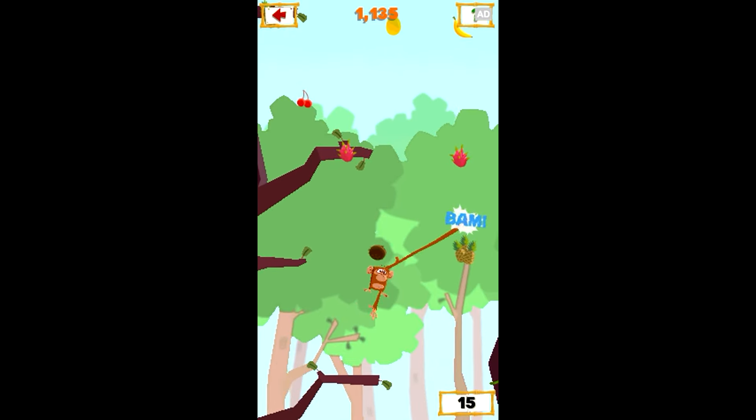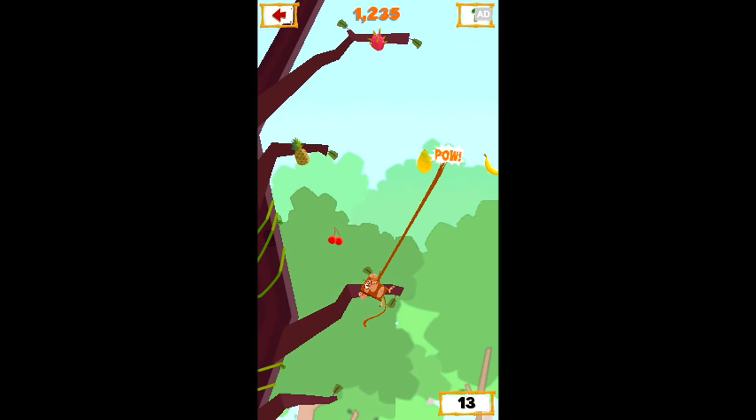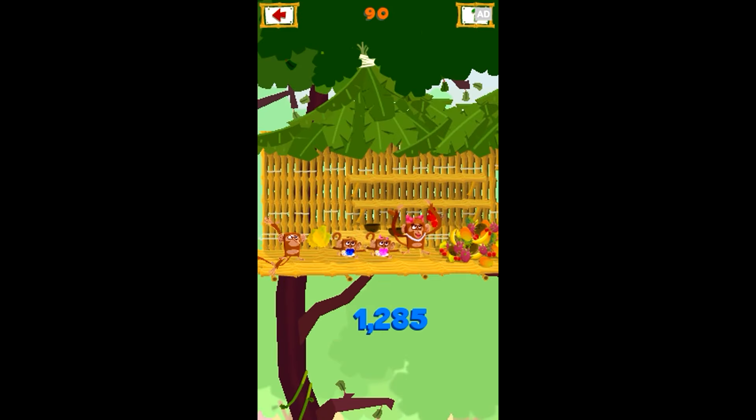Show off your speed in the bonus round, then get back to the tree house and let the fruit fun fly!